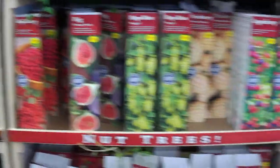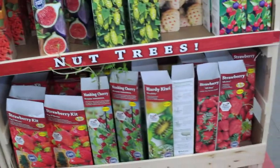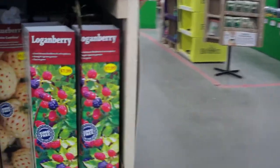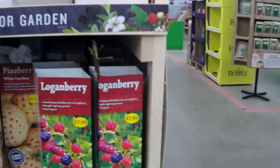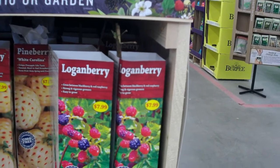You got a strawberry kit? Yeah. They have a raspberry blackberry mix — oh yeah, look at that. Loganberries.